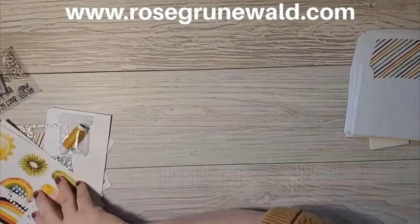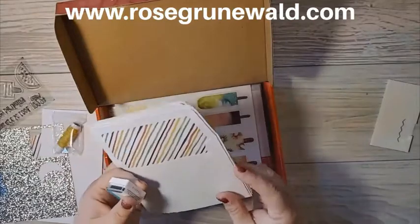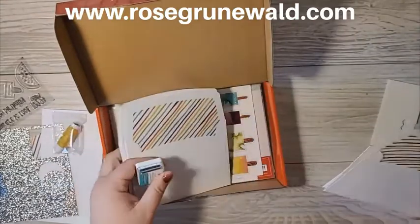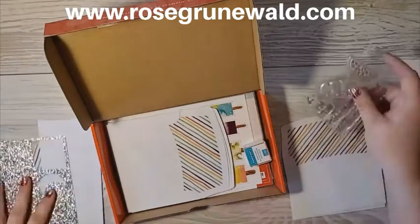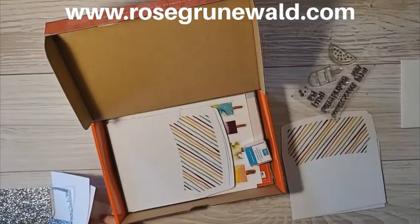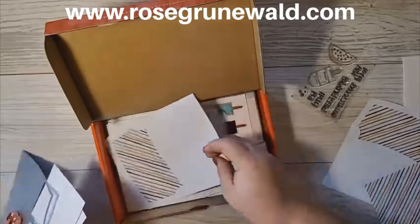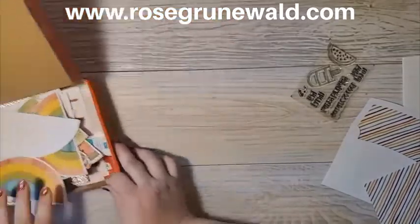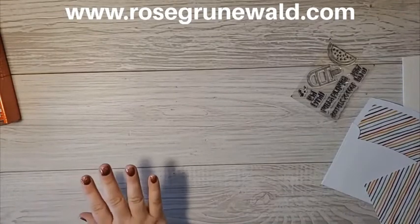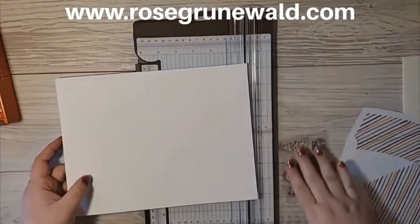Let me put some of this stuff back because we don't like to have a messy workstation. I'm going to need a couple of these, some dimensionals, my stamp set, and everything else. I've cut one of these off already, so I should be able to use that, and I only need to cut apart one more of our envelopes. We are going to start with a piece of thick basic white cardstock.